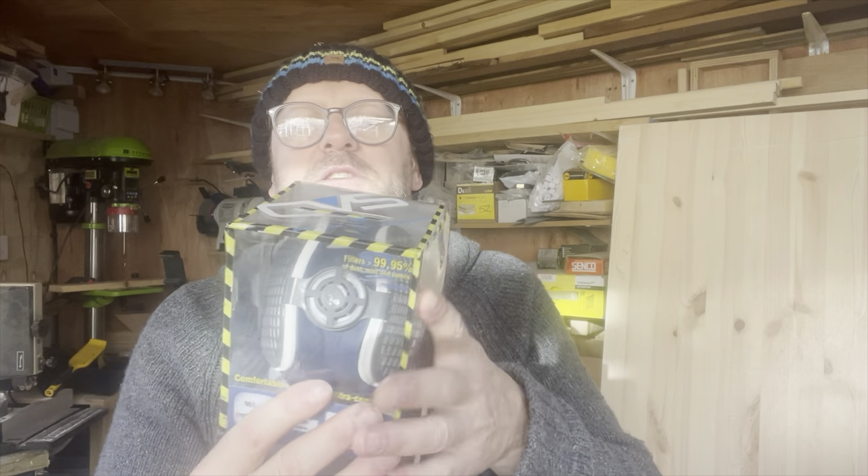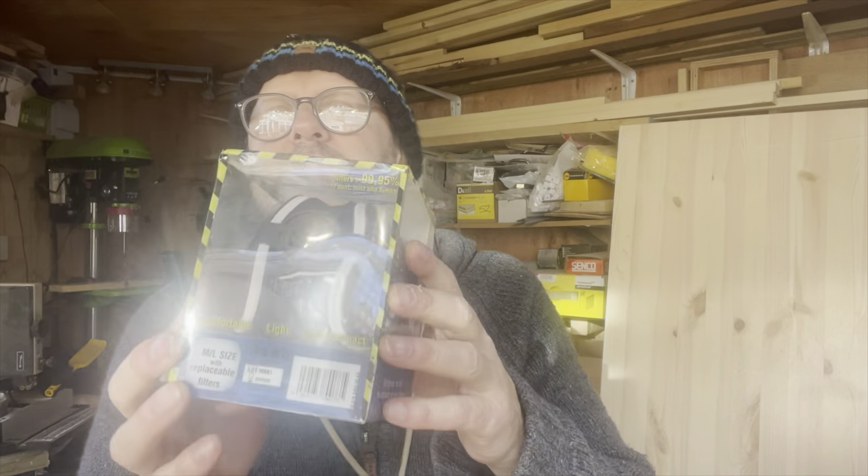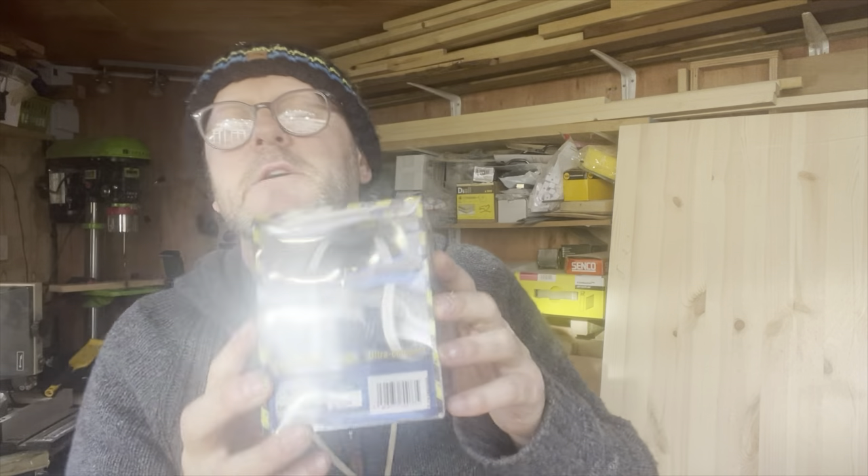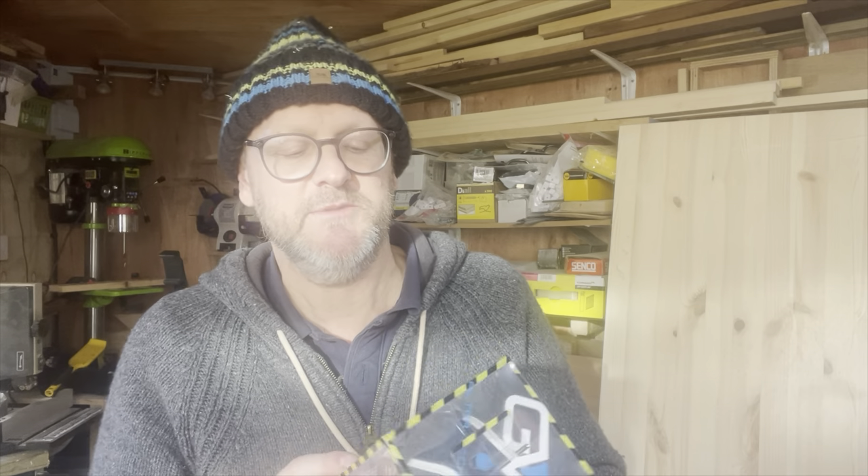Here we are — it's a GVS, you can see that. We're just going to do a little see-how-it-feels. This is a medium-to-large, M2L. I've also got some extra replacement filters which we're going to look at.